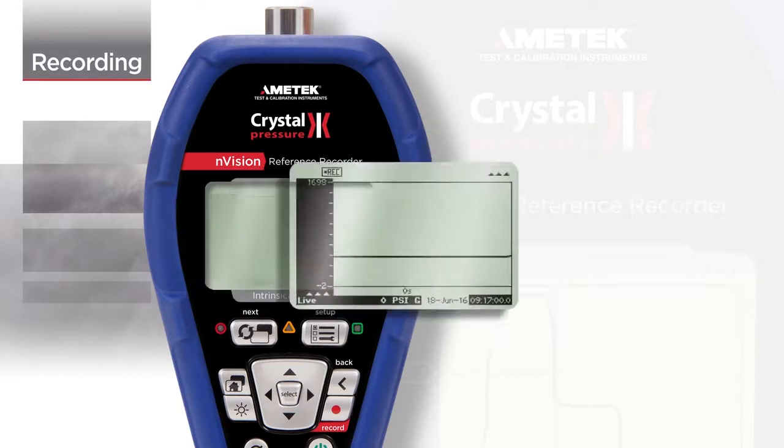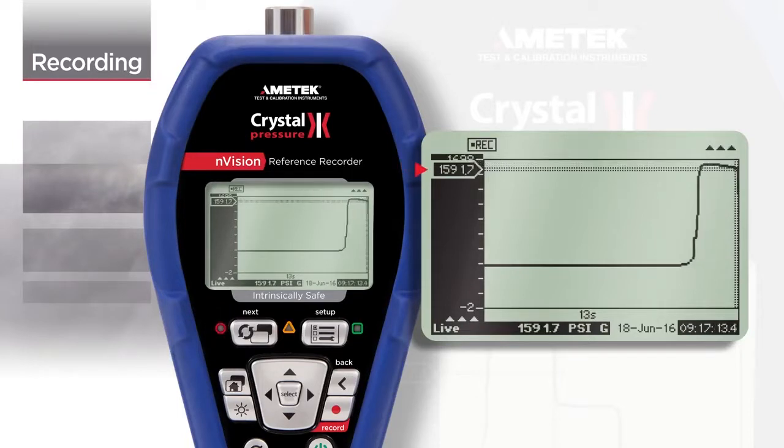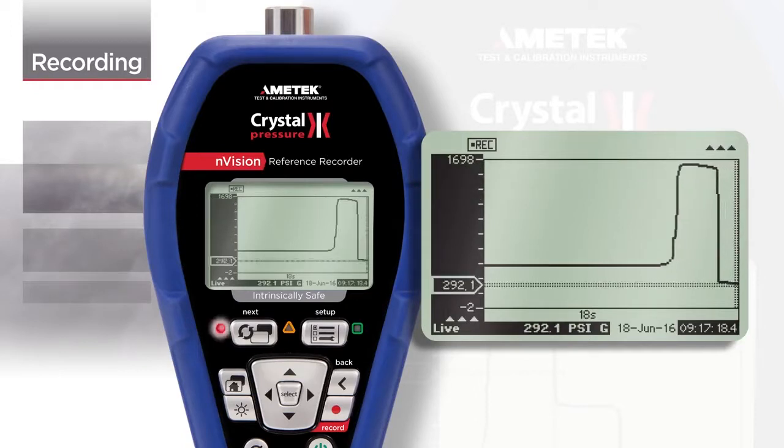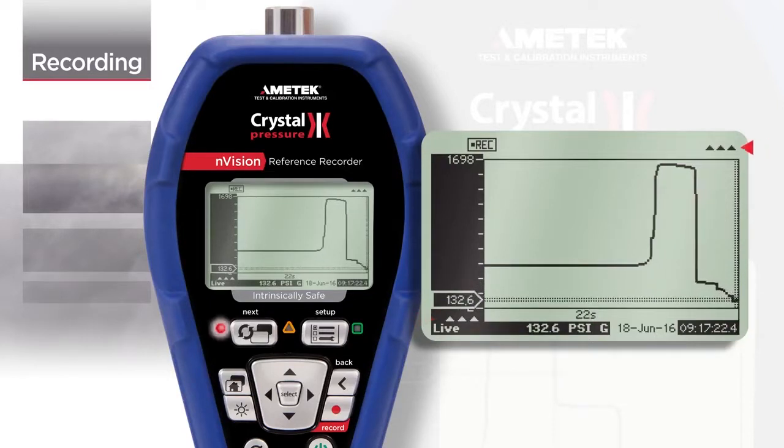Envision allows you to view a graphical depiction of your recording run. The active recording run is updated live on the display, and if a run is not in progress, the last recorded run is shown. The indicator will move with the latest logged pressure reading. Because two different modules could be recording at once, the arrows point towards the module that is being displayed. In this case, the upper module is shown.